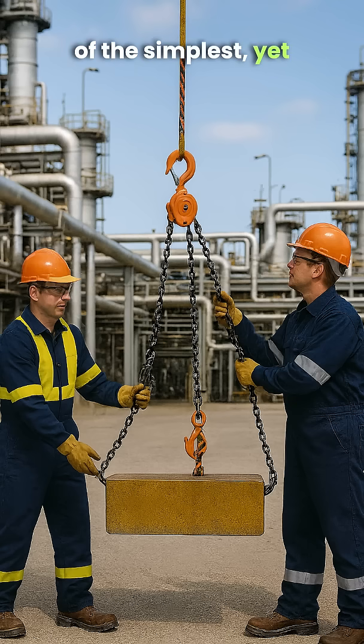A chain block may be one of the simplest yet most critical lifting tools on site. But remember, a chain block is designed only for vertical lifting.